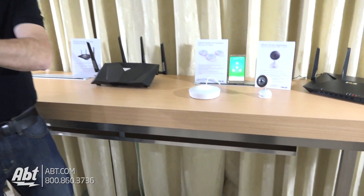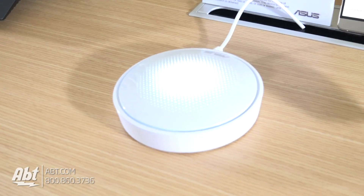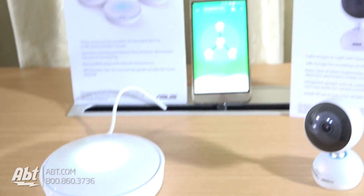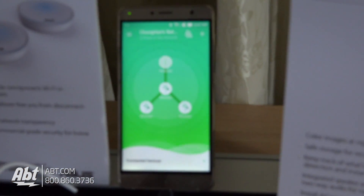This is part of our new line of mesh wireless products. Mesh networking basically allows you to cover an entire house with a series of devices to give you really good wireless coverage throughout. The Hive Spot is a tri-band system, so it uses one band to establish a backbone between all these nodes, and then you've got two bands available to connect actual devices.